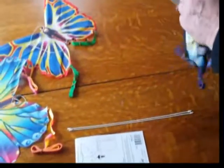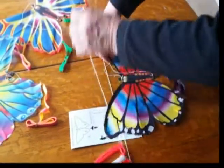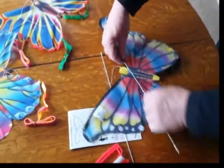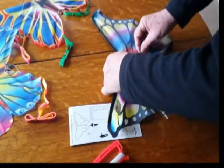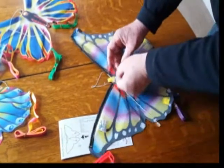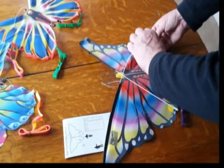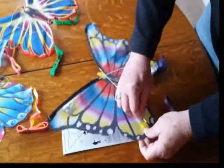Simply open the butterfly, take a spar, and you'll find that there's a channel right here on the back of the kite. Slide one in there, and then slide one in the opposite side of the channel. Then we simply take a spar and put it in the little pocket on the trailing part of the kite, and one on the other side.